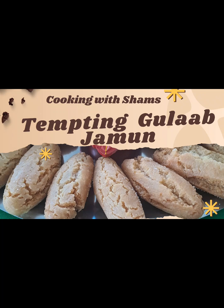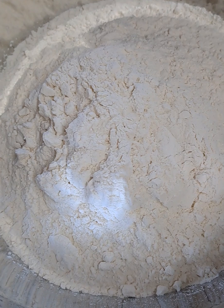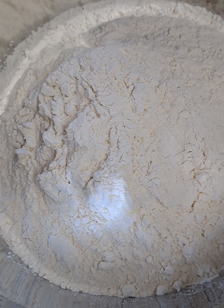Hello and welcome back. Let's dive into the simplicity and decadence of this timeless Indian delicacy, Gulab Jamun.